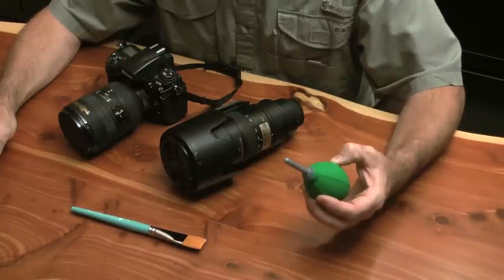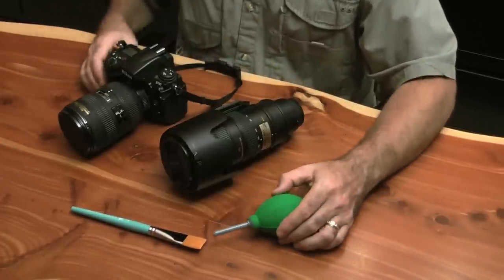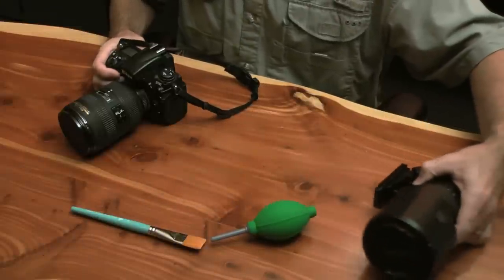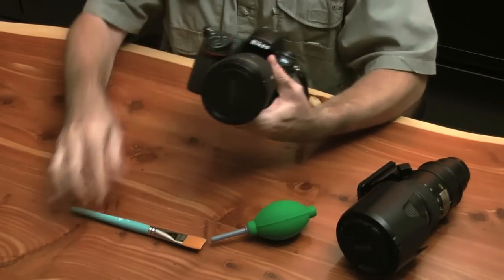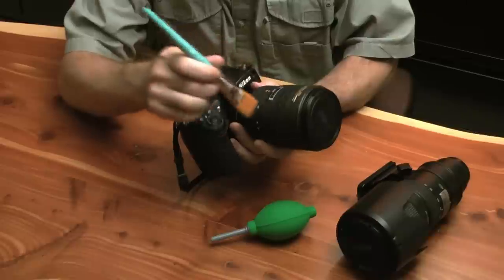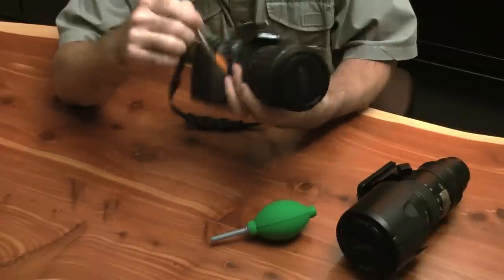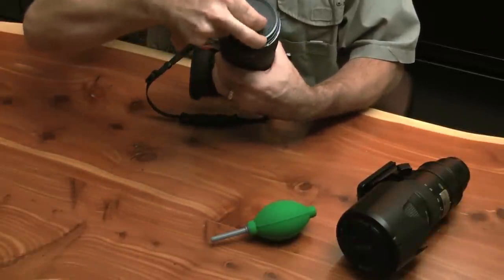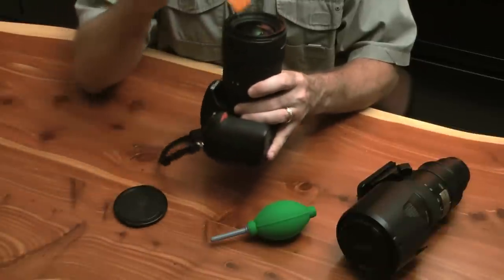The biggest thing here is to go over your gear and make sure there is no dust. I'm going to move this lens out of the way. Make sure there's no dust, debris, sand, or anything in any of the crevices. So I'll work around and just make sure there's nothing on here anywhere. Taking my cap off, checking in all the little crevices and grooves.